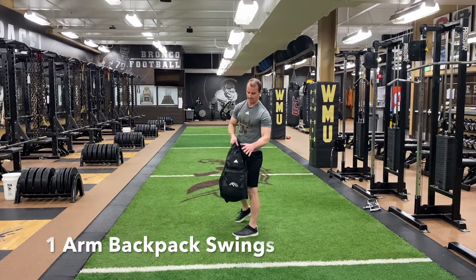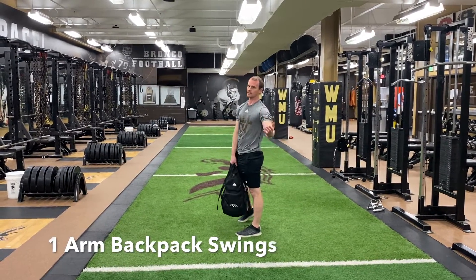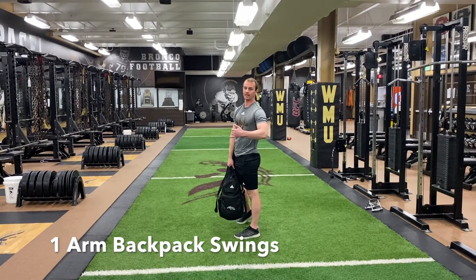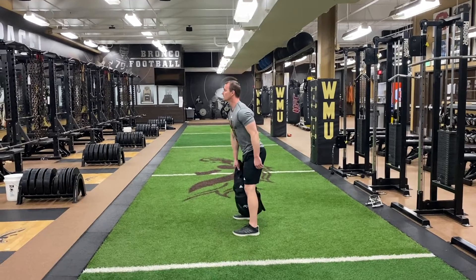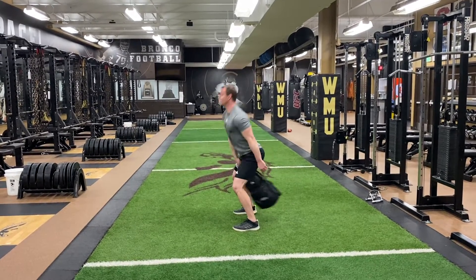Single arm backpack swings — same concept as the double arm backpack swing, just using one arm at a time. Remember, the movement comes through my hips on this exercise. Load the hips up and drive through the hips.